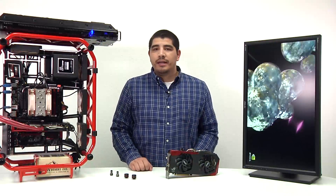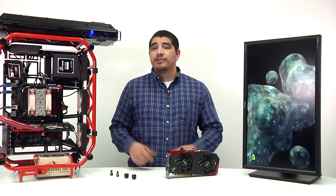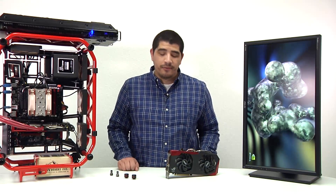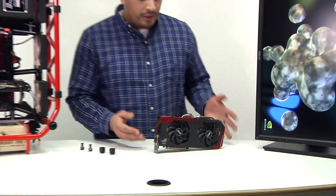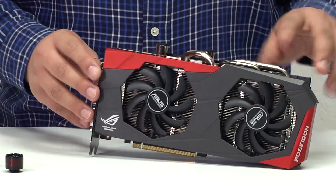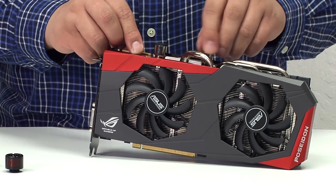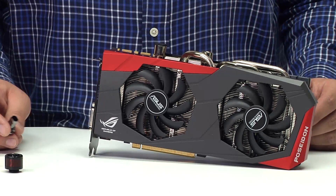Now we're going to show you a little bit more about how water cooling actually works on the Poseidon graphics card. Before we demonstrate the performance benefits under full gaming load, I want to give you some perspective on how simple it is to take advantage of the water cooling. As you can see, I've got an ASUS ROG GTX 780 Poseidon graphics card which fully integrates both a full air cooling solution and a water cooling solution. At the top you've got two G14 thread connections which are very easy to work with — it's as simple as taking off the cap and then utilizing any number of different types of fittings to connect to your active water cooling system.